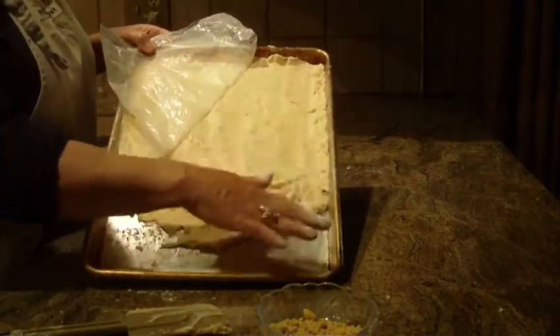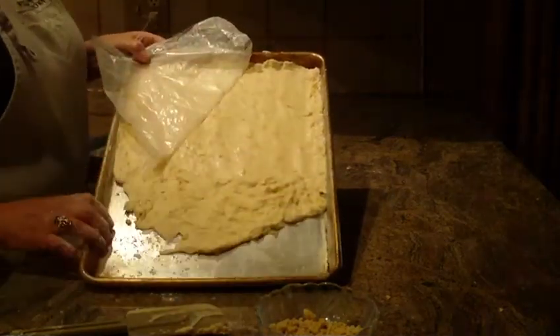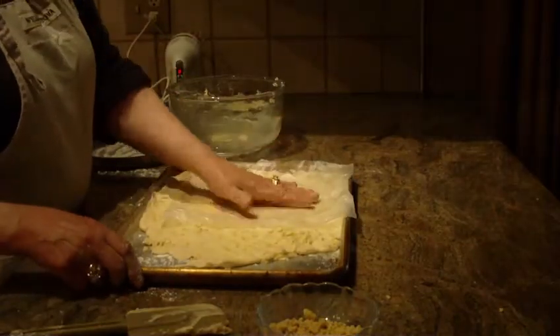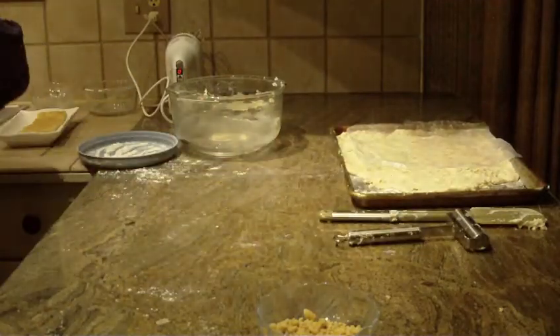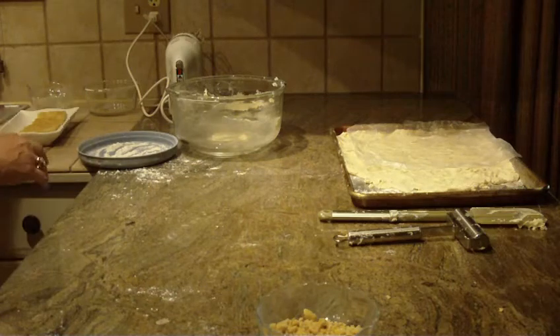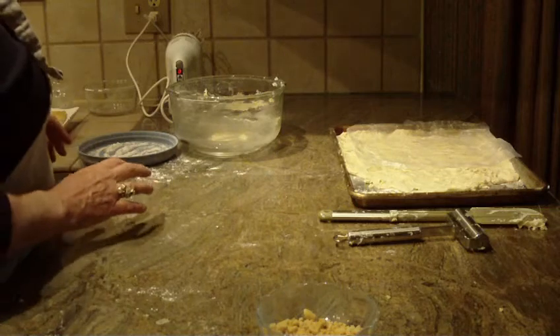You want to take the cookie dough and spread it to the complete pan that you're using. Once you do that, put it in a 375 degree oven and bake it anywhere from 23 to 25 minutes. Start checking it at about 20 minutes because all ovens set up differently.